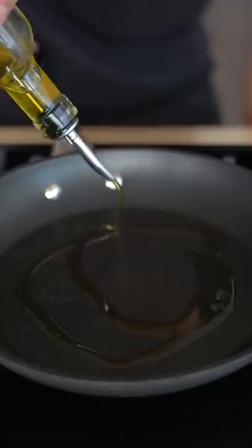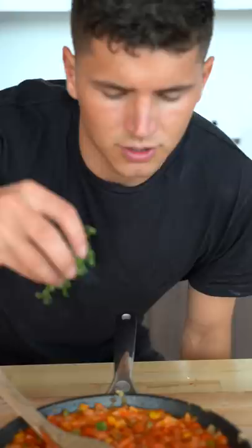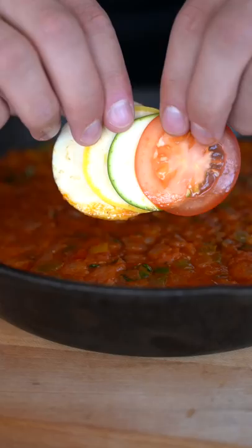For our sauce, we'll start with two tablespoons olive oil, four cloves minced garlic, two diced bell peppers, and a diced yellow onion. Once softened, season with salt and pepper. Add a 28 ounce can of crushed tomatoes. Stir in two tablespoons fresh chopped basil, and then layer the sauce into the bottom of an oven safe pan.